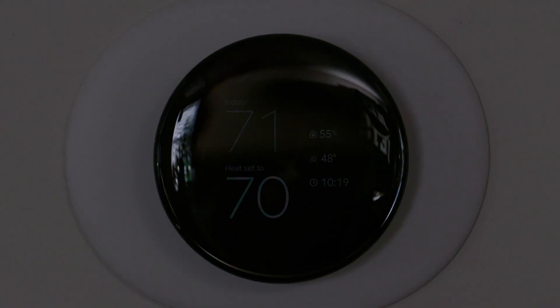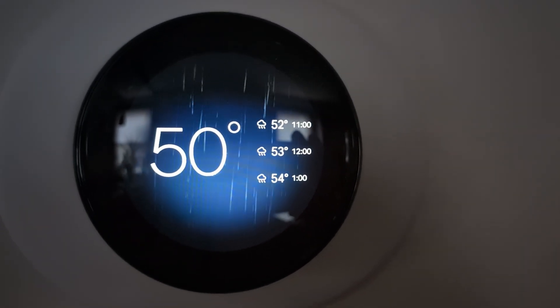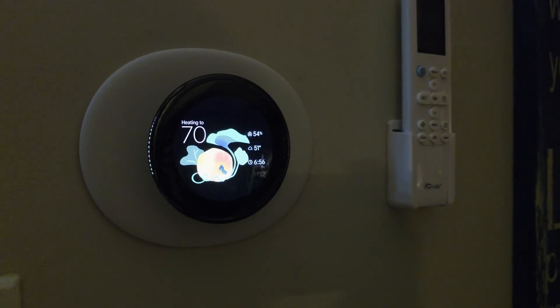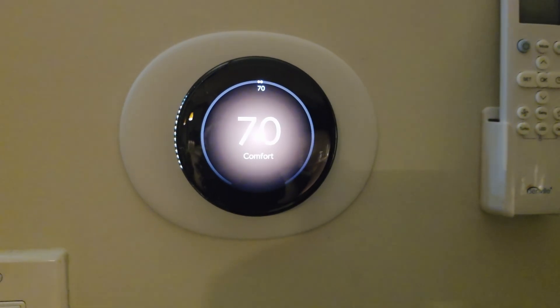You can also adjust what's displayed with Farsight. There's temperature, weather, and a digital clock. As of November 1st, 2025, Google just added new faces, which include Nest Classic, Temperature Control, and Minimal.